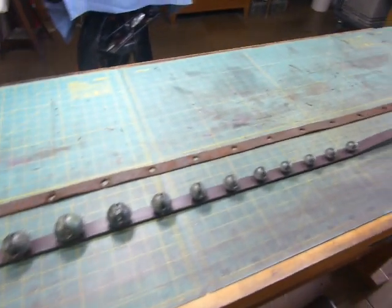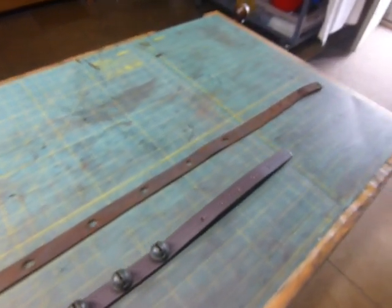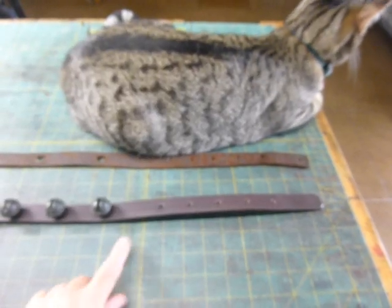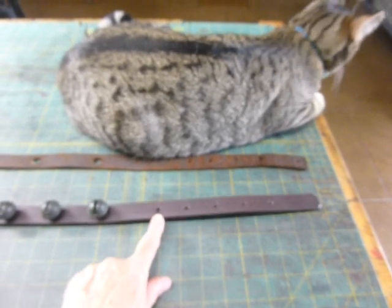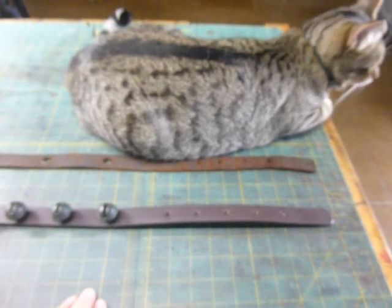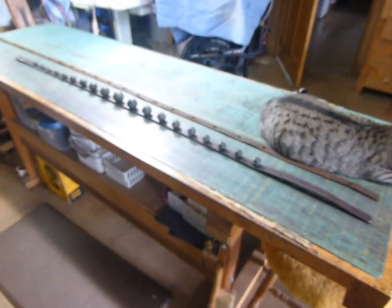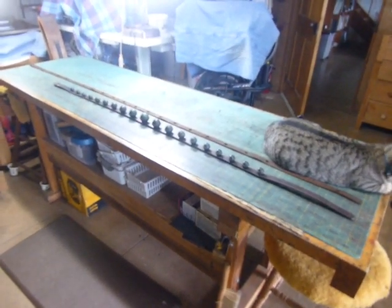The other end of the strap — the new strap — is similar. I'll slide it down here. It's similar to the original, but I did try to make the overall length of the billet end, the end with the holes for the buckle, as close to the original length and general design as possible. So that's one thing that can be done with sleigh bell straps: modify some of the spacing.